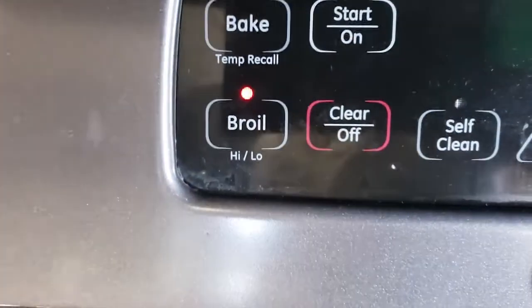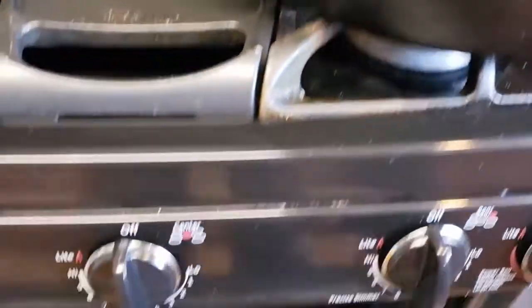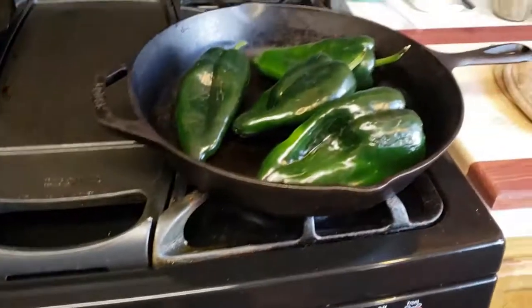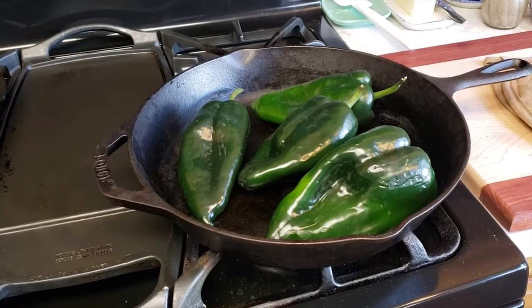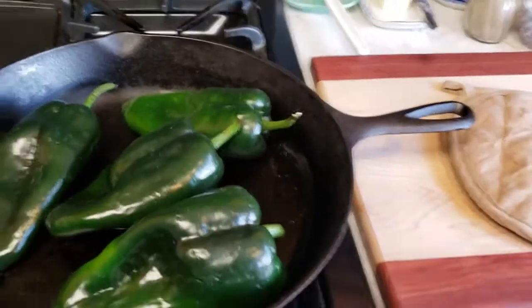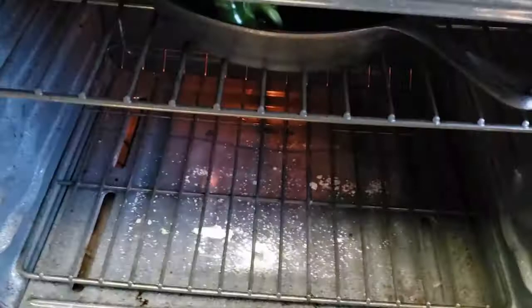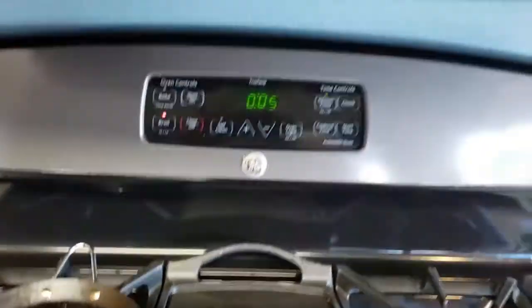Start with your broiler turned on, and get the rack at the very top. Then take the pasillas and just put them in. It'll go for about five to seven minutes. If your broiler is already hot when you start, it'll be a little quicker. Mine's already really hot, so I'm thinking maybe five minutes on one side. We'll set the kitchen timer for five and be back in a sec.